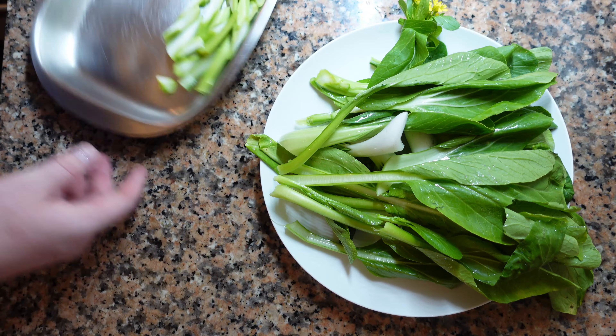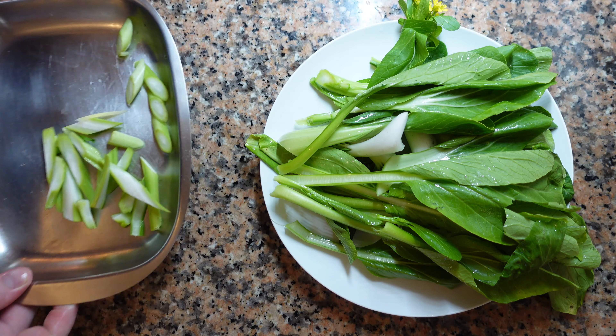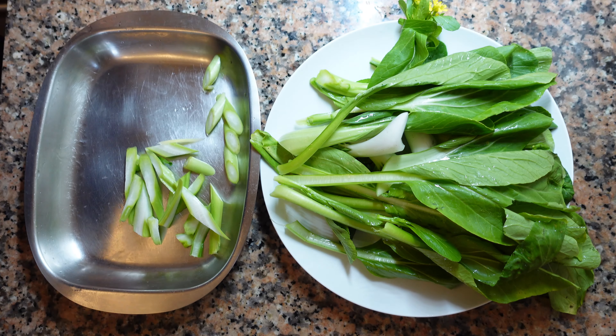Cut off the bottoms and separate the stems. If you have thick stems, keep them separate. Ginger batons.